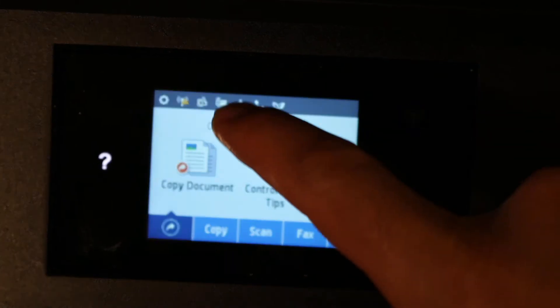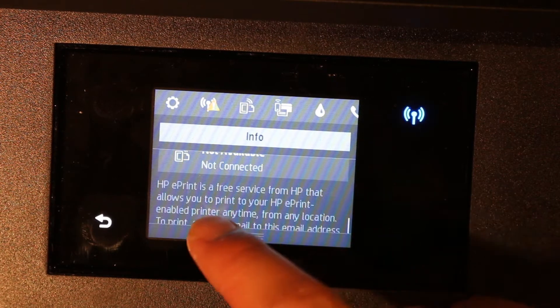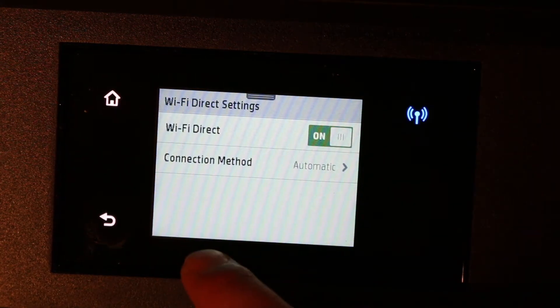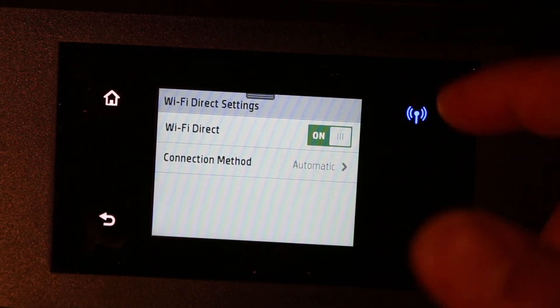On the display panel, scroll down the top bar and click on the setting option. Scroll down again and click on the Wi-Fi Direct icon, then click on the setting option there.